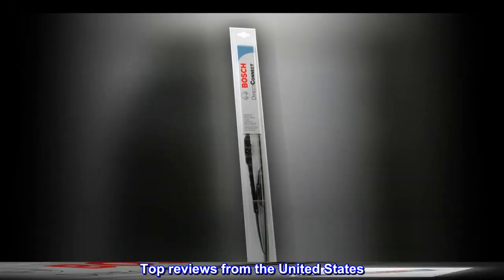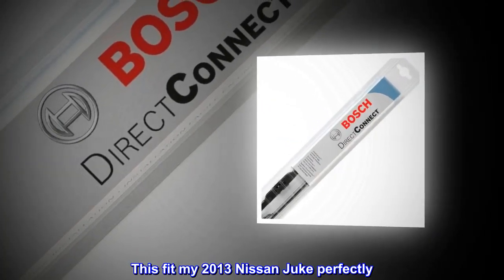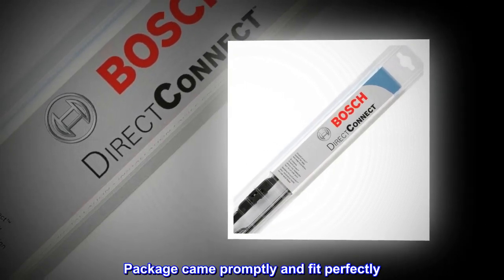Top reviews from the United States: This fit my 2013 Nissan Juke perfectly. Package came promptly and fit perfectly.